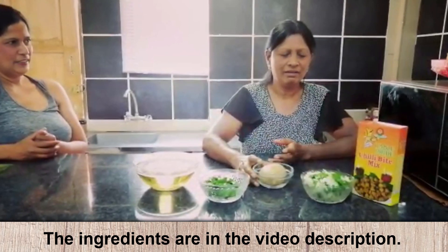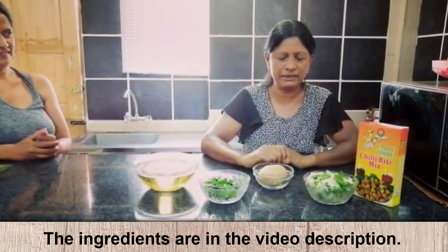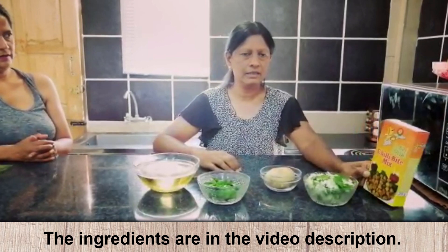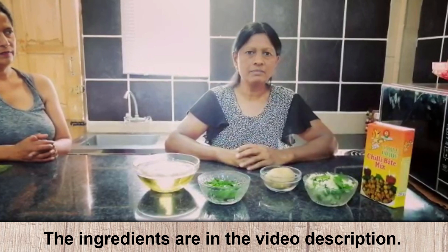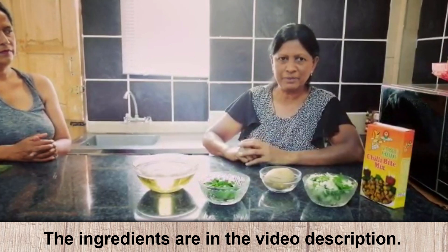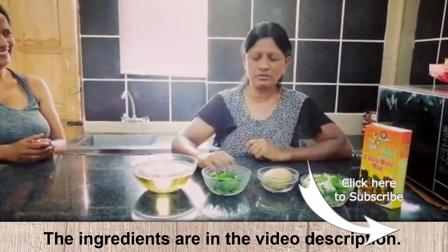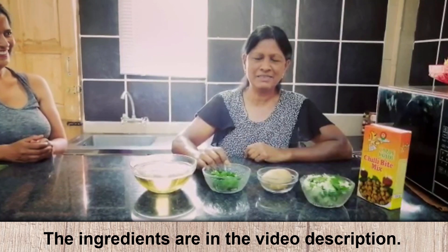Some prefer onion bhajia — so there's the onions here, it's cut. And some prefer potato bhajia — I have a potato boiled here. I have to peel and slice them. No salt added because the salt is already in the chili bite mix. And I have some charred herbs here — that's what they call bhajia herbs. Since we didn't get the bhajia herbs, we're using charred herbs from Rina's garden — it's spinach, also called charred herbs.